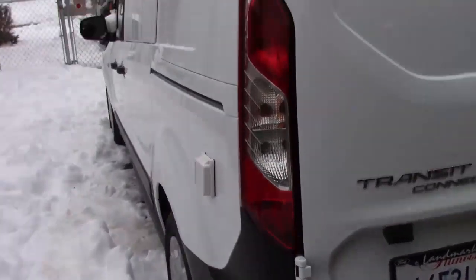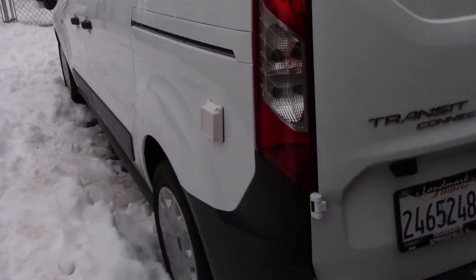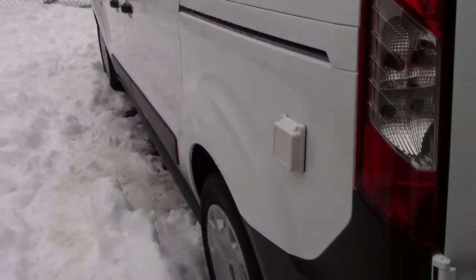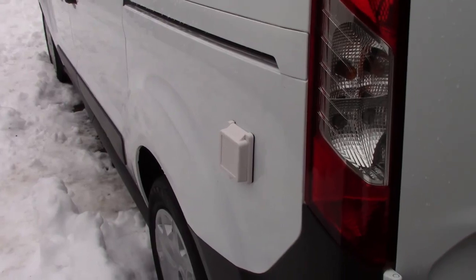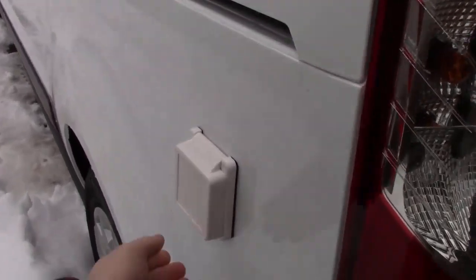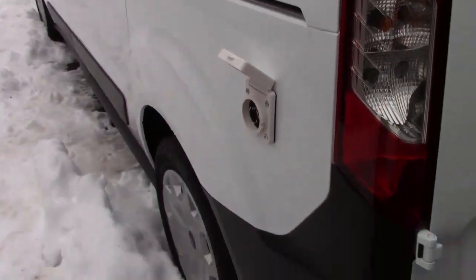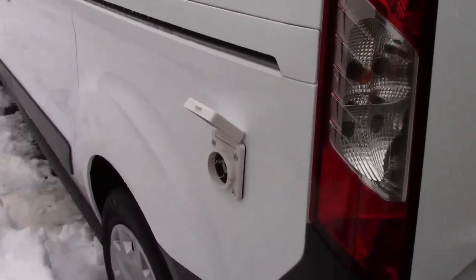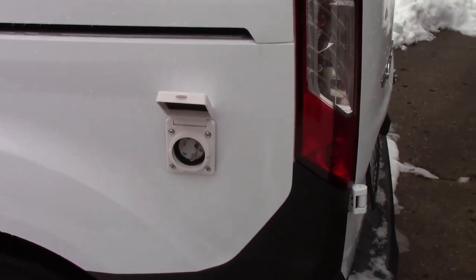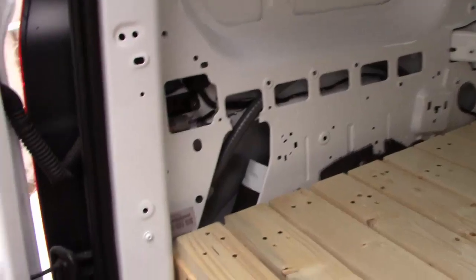First of all, I did get the electrical cut into the side of the conversion. That was very very stressful — cutting a three-inch hole in a brand new vehicle — but as you can see I got it in and it seems to be in there nice. It gives us the ability to hook up to a 30-amp at the campground and that's going to be perfect.